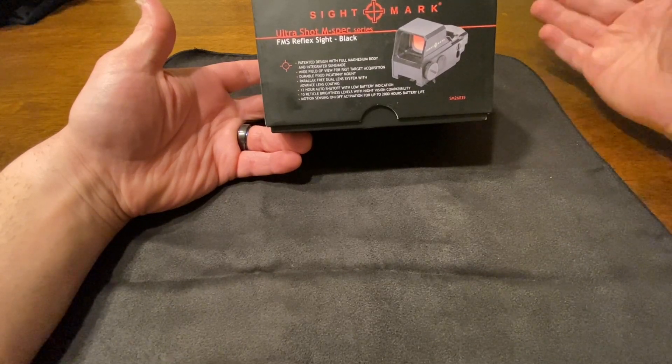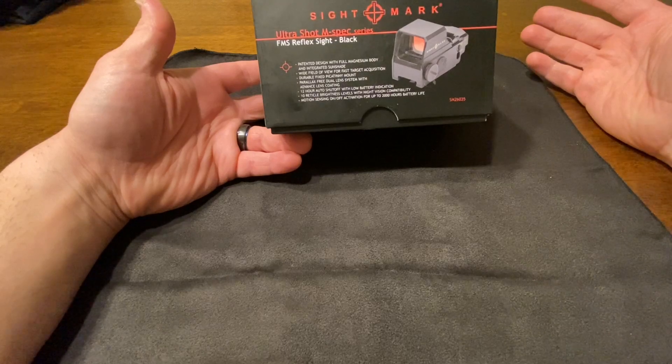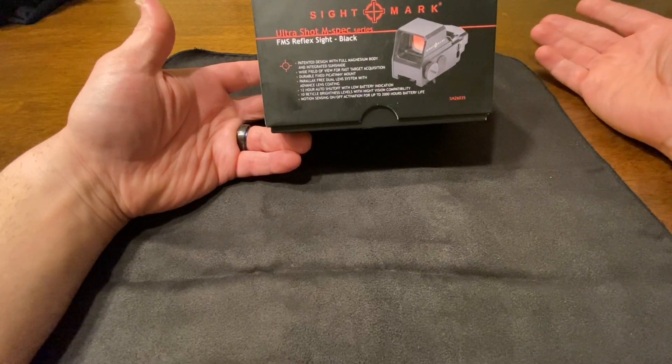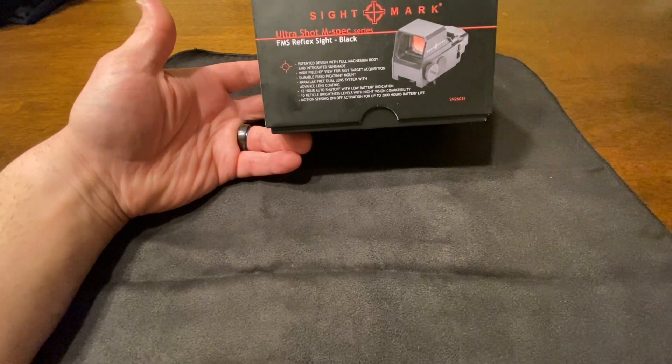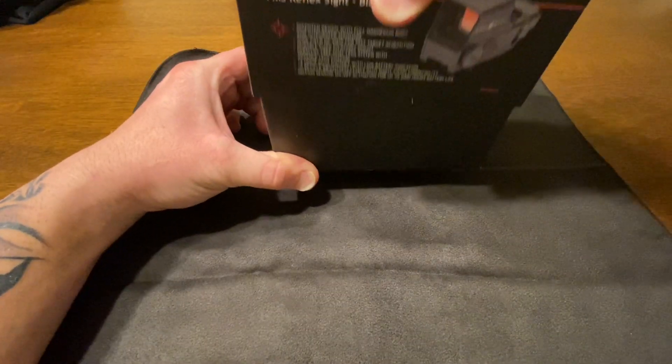Battery life is up to 2000 hours, which is obviously on its lowest setting. It ranges from 200 to 2000 hours depending on brightness level and how long you actually have it on.